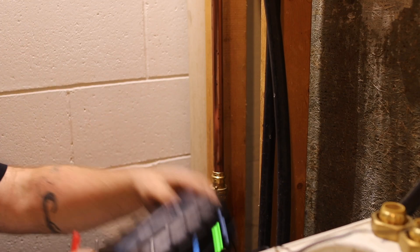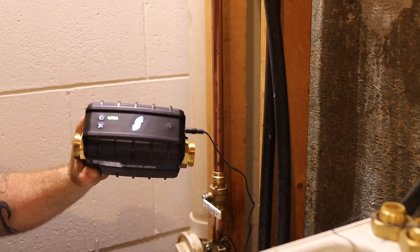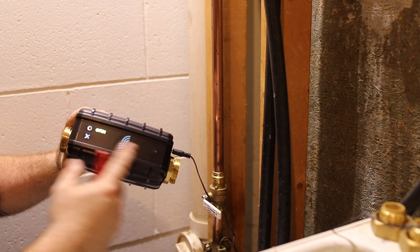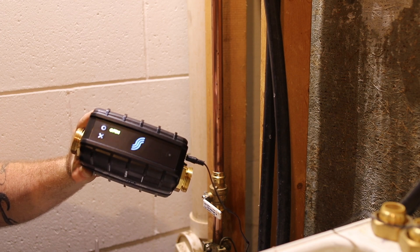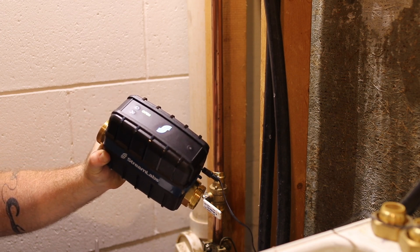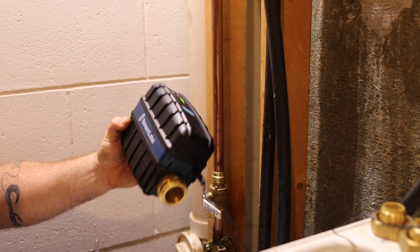Today we're going to install the Streamlabs water control. As you can see it's powered up and it's actually already connected to the Wi-Fi. That's the first step you take when installing one of these devices.